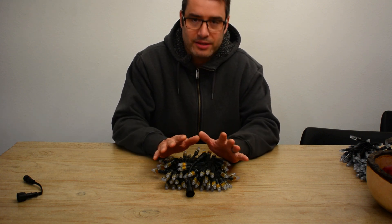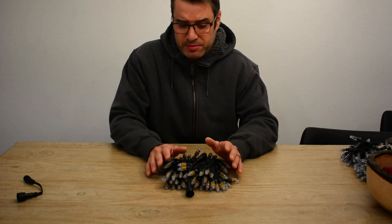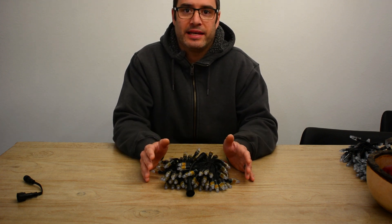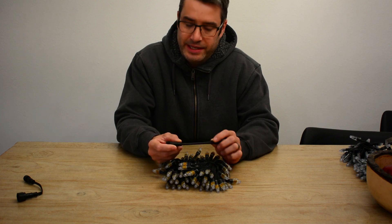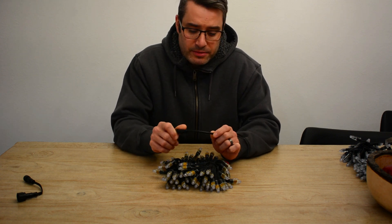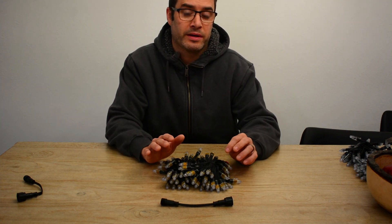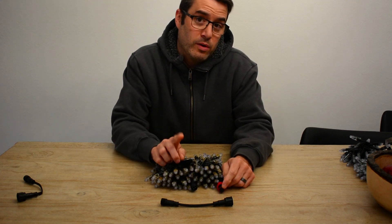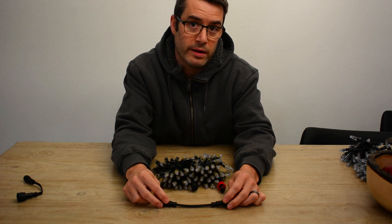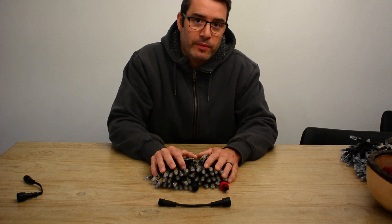Everything seemed to be off by a pixel or two or three or four, and it just wasn't adding up. I narrowed it down, took just a set of strings, plugged them in, and said: turn on pixel number one — nothing lit up. Turn on pixel number two — and oddly enough, pixel number one lit up. I made sure I went into the controller — nothing else is hooked up, this is just a controller I use for display testing — and tried again: pixel one, nothing; pixel two, and pixel one lights up.